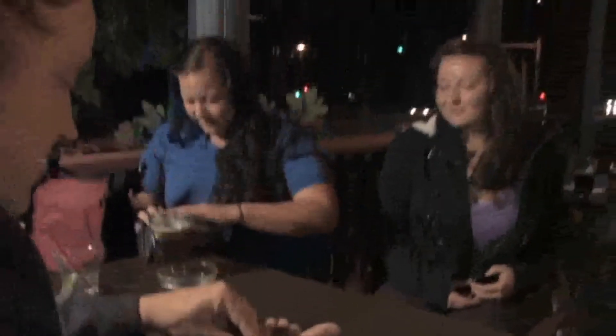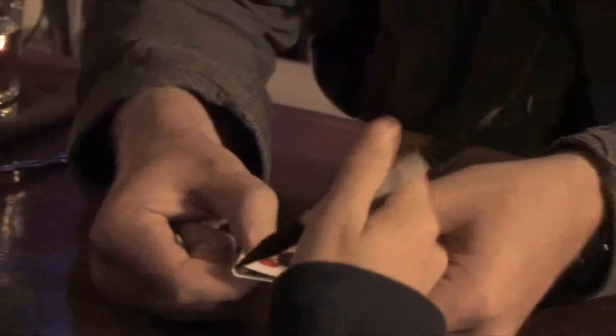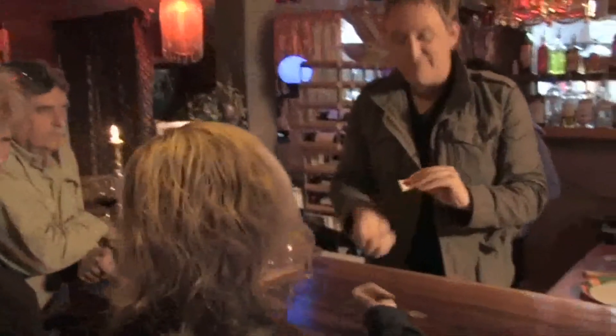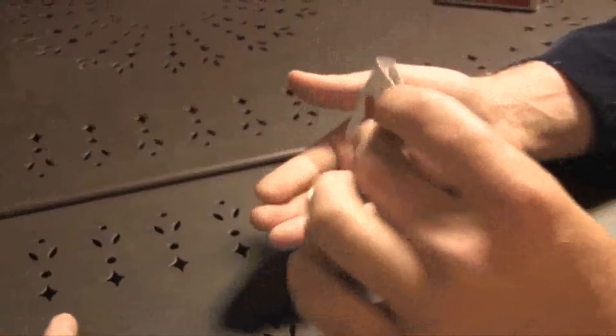Does someone have a dime? We could use a nickel — no, I'll use a dime, dime's better. I'm gonna sign my initial on your dime, then flip it over and I want you to sign your initial on the other side. My name is Justin — first and last, whatever you want to do. ET — that's awesome, that's one of my favorite movies of all time. That's perfect. Sign the matchbook too.